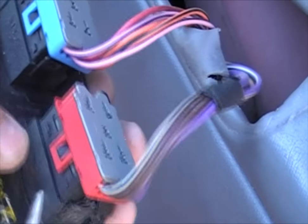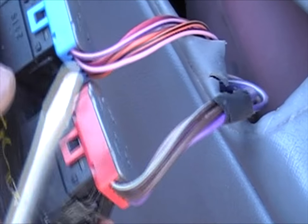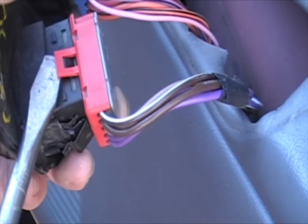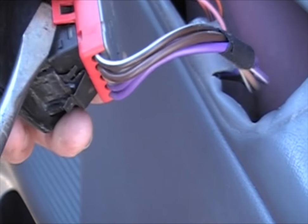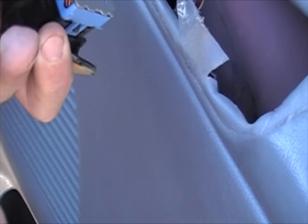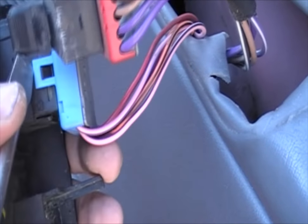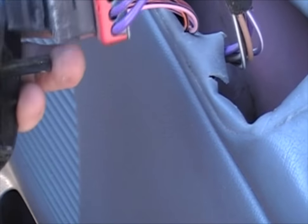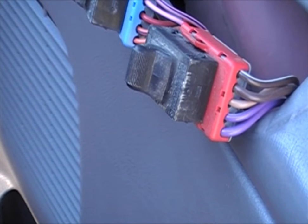Now you want to remove these clips. Remember that the red is on the bottom, closest to the door, and the blue is on top, closest to the front of the door. Go ahead and pry under this, careful not to break it, and then put a little pressure. Come around to the back and there you go — the other clip fell out. Do the same thing with this one: just give it some pressure, not too much, you don't want to break it. Now you've got it out of there.